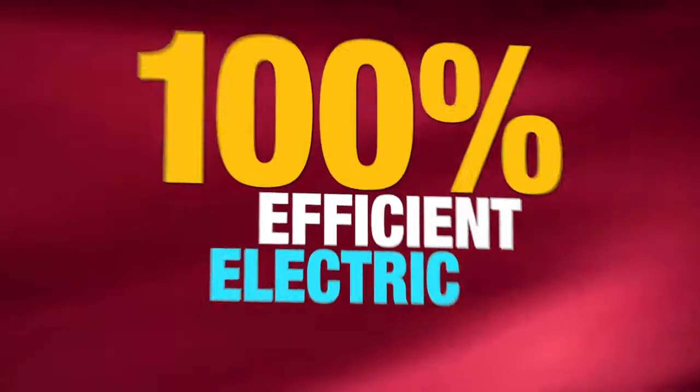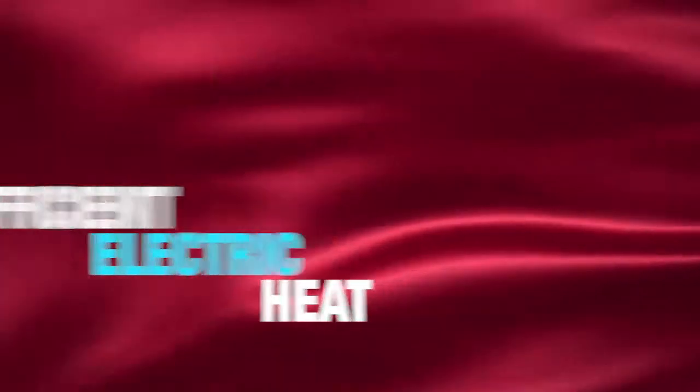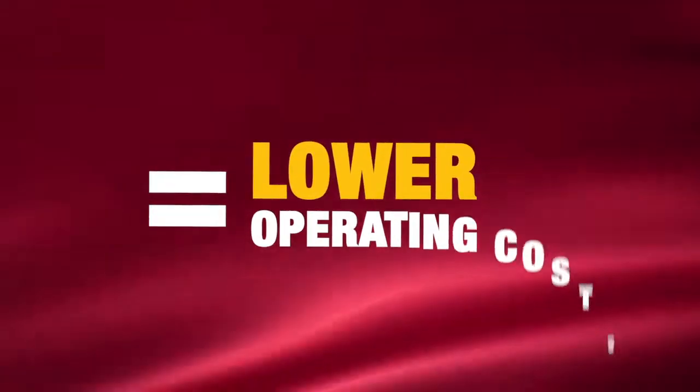Electric heat from Process Heating offers 100% energy efficiency throughout the lifetime of the heater, because all of the energy is used to heat. This results in lowering operating costs.